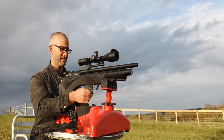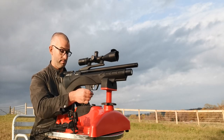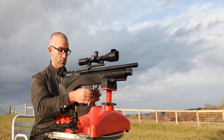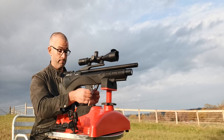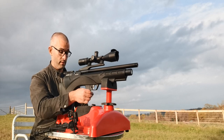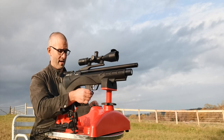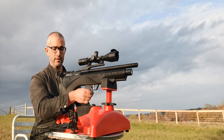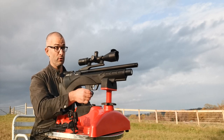Now I'm a massive fan of Daystate guns. I've had a Pulsar and I have a Red Wolf, and I recently acquired this because they stopped making them and I wanted one, so I bought one. Sold some guitars and bought this. I'm going to talk you through some of the specs of the gun, some of the things it can do, and I'll show you some groupings.